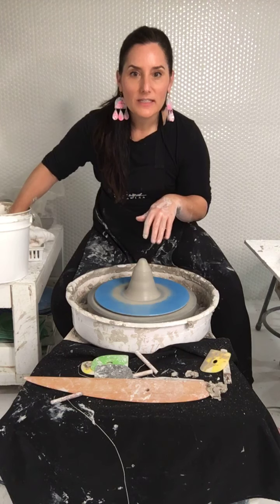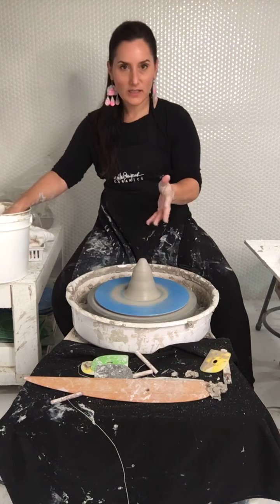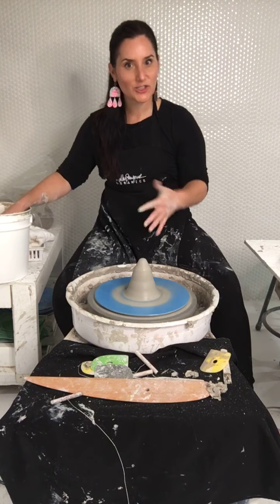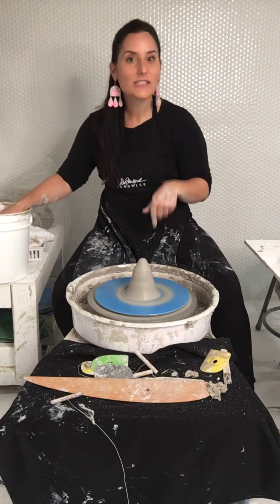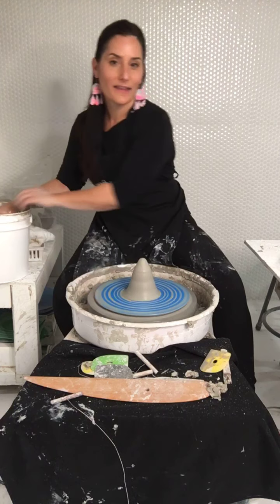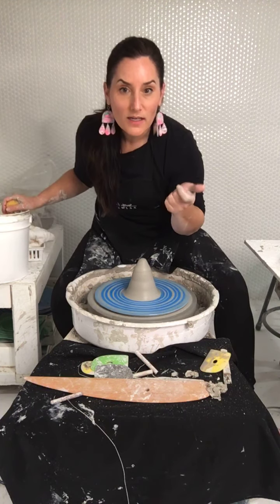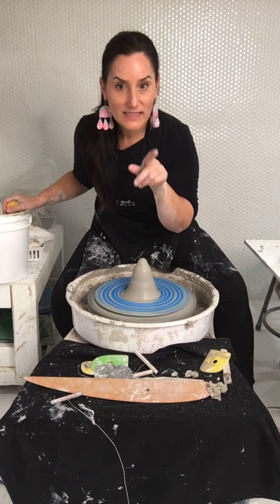'Are you at about 50% speed from when you are centering?' Yes — I gauge the speed depending on what the clay is telling me and what I need to do to control it. I'd actually like a little bit more speed from this wheel, to be honest.